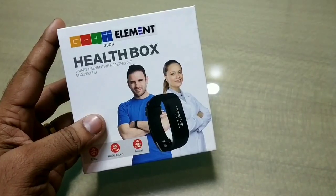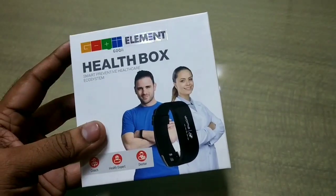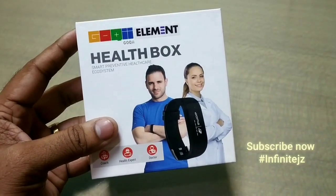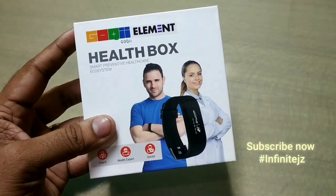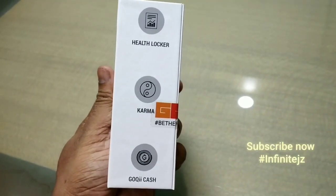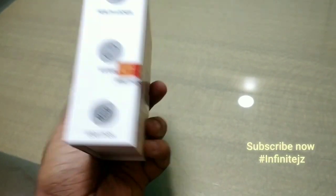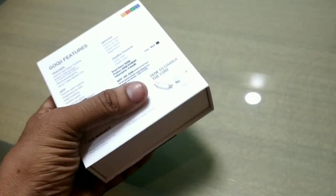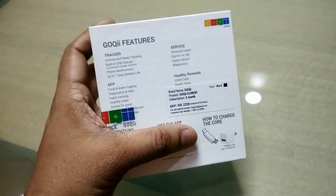As you can see, we have a health box which mentions features such as a health locker which gives you daily steps and calculations in a presentable format. Then you have karma points and Goki cash. Karma points is the best feature because you can transfer karma points for any charity work, and Goki cash can be used for purchases.